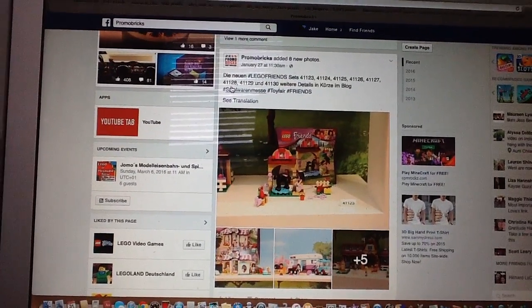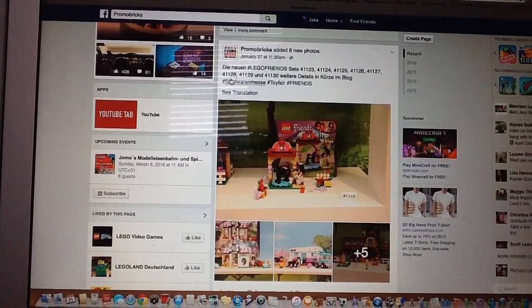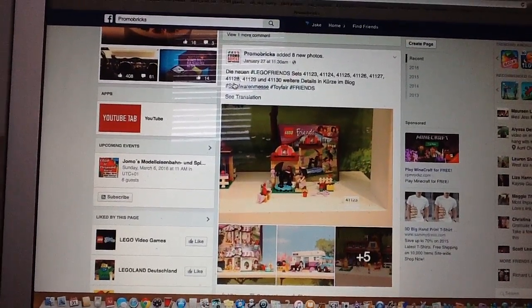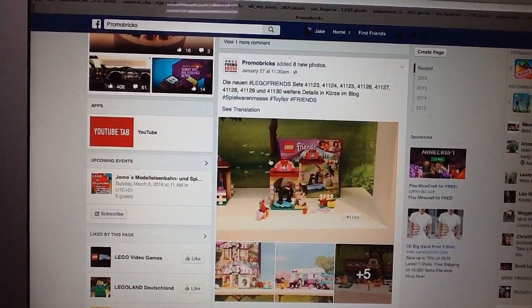Hey guys, Jake here with some more LEGO Thoughts video. Today we're looking at my thoughts for the LEGO Summer 2016 sets for LEGO Friends and Disney Princess. Thanks again to Promobricks for letting me use the photos in the video.